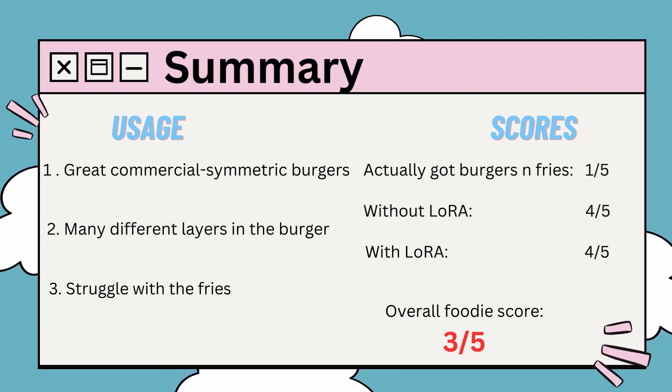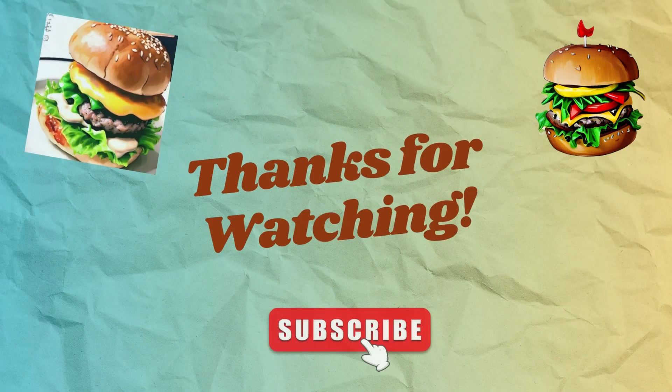The conclusions are: great commercial symmetric burgers, many different layers in the burger, and we didn't get any fries. So overall, the foodie score is 3 out of 5. Thanks for watching.